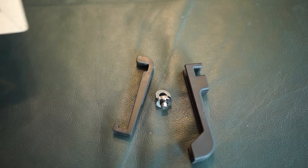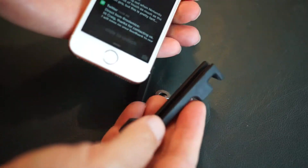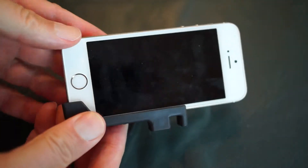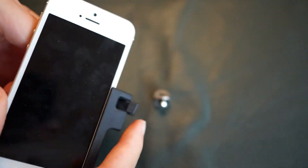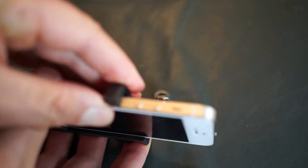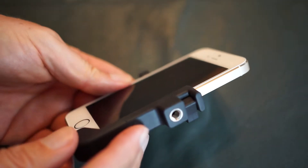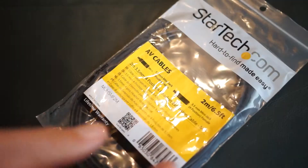Once you've locked down your phone, there are two things about video that are very important and most people miss: you don't want camera movement if you can avoid it, and you want good audio. Locking down your phone on a tripod, or holding it as steady as possible if hand-holding, is key. Most phones have electronic or optical image stabilization, which helps, but locking down the camera with something like the Glyph eliminates all camera movement. Also make sure the mic cable isn't pulling the camera around — you may need to secure it to your tripod.